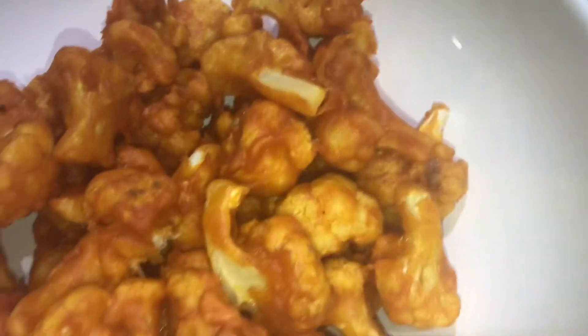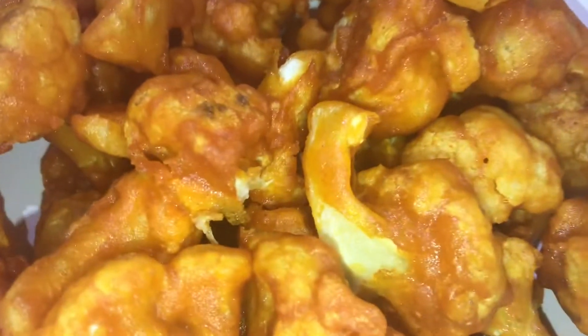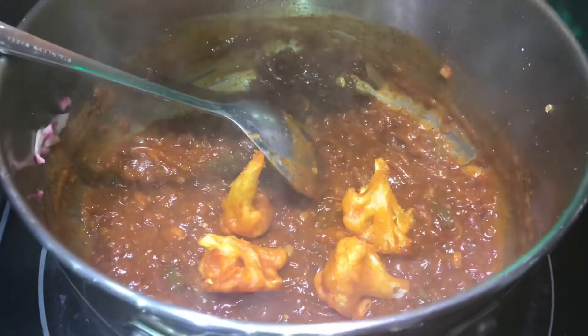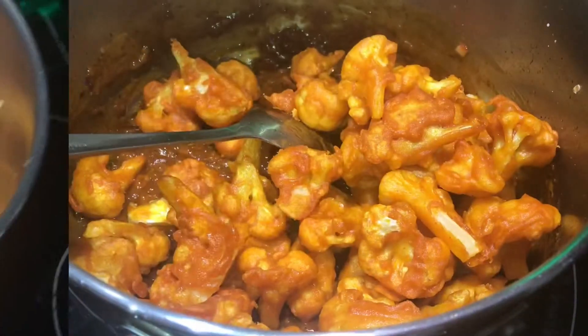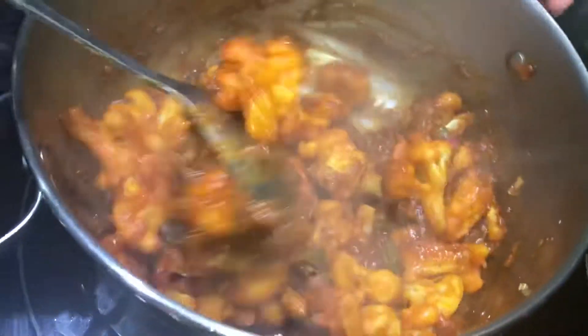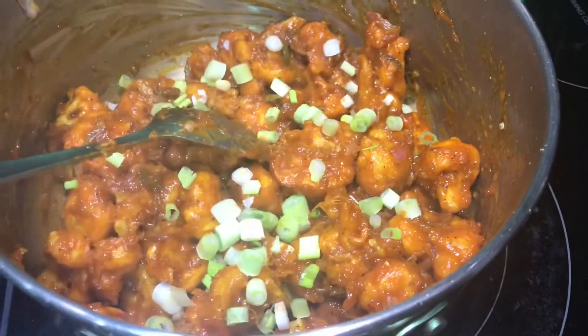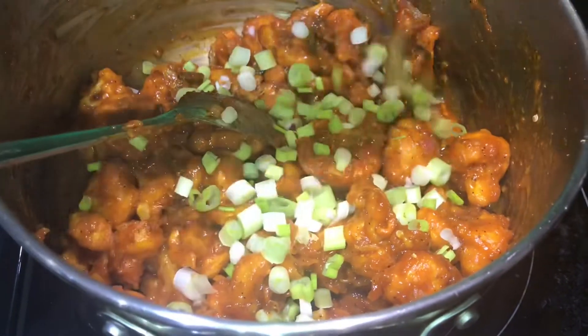Now the cauliflower is done frying. It looks beautiful and yummy. We're going to be putting it in the sauce and adding the green onions as a decorative topping.